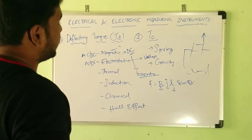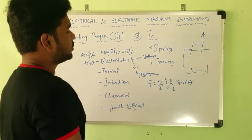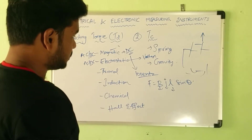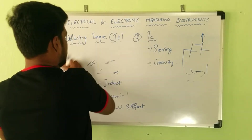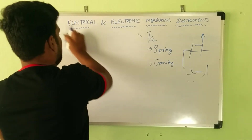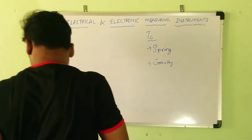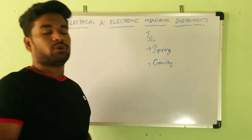Next, let's find the methods to produce controlling torque. There are two widely accepted methods: the spring control method and the gravity control method. I will discuss the things most important for you; the rest I will provide references for. These are spring control and gravity control.